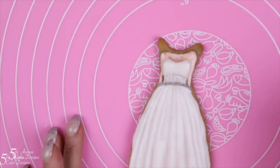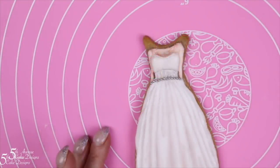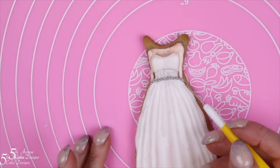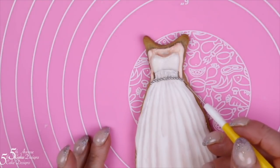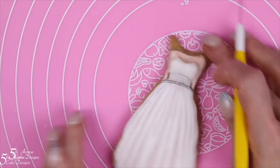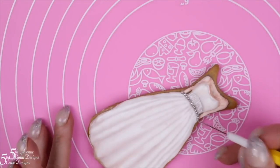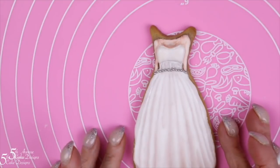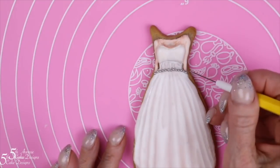I hope you had as much fun as I did creating this vintage modern white wedding dress cookie. If you would like to learn more about how to use tone to develop shape, form, and movement, please join Fifth Avenue's online cookie decorating school.